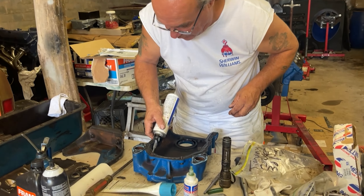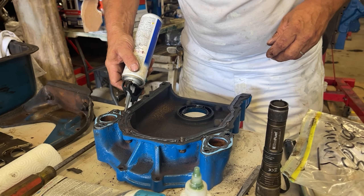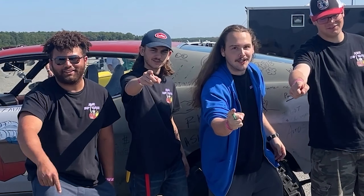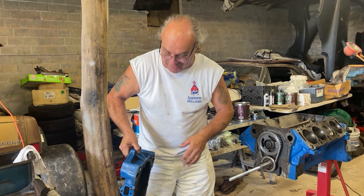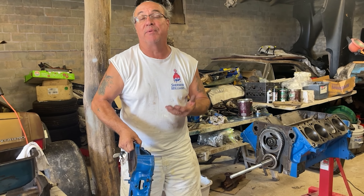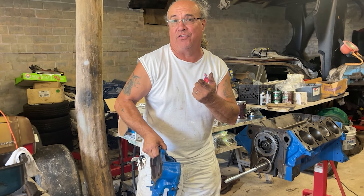I'm going to make sure we got enough goop — gasket maker, they call it. You're watching Makeshift Garage. Most of these are aluminum — all the 390s — but this is steel because a motor mount goes on the bottom of the front of the motor, which holds it in the fire truck.